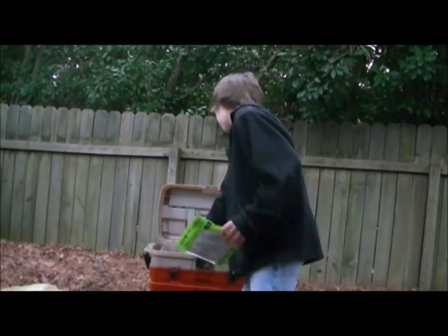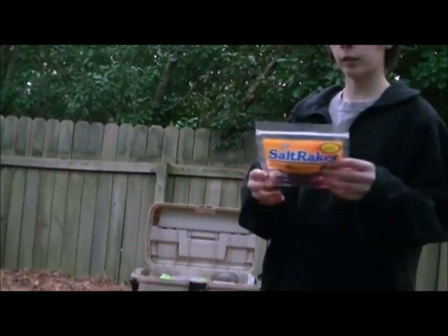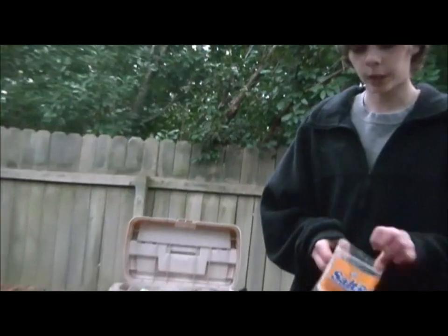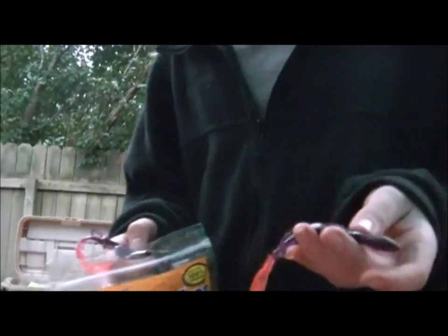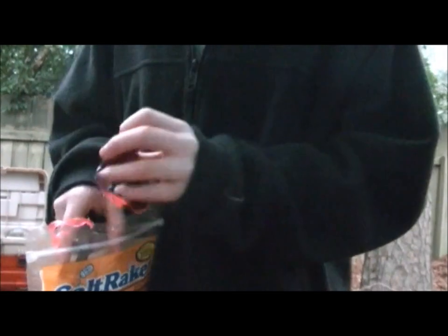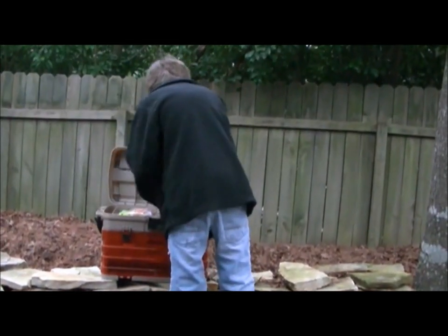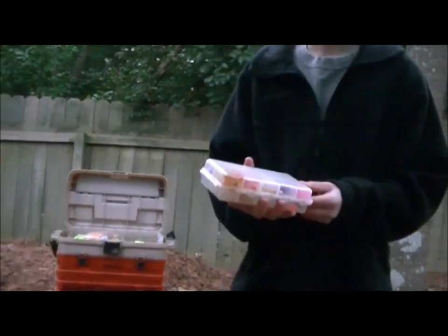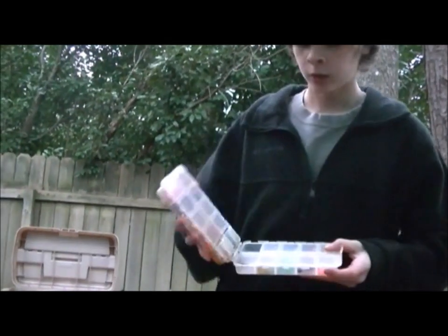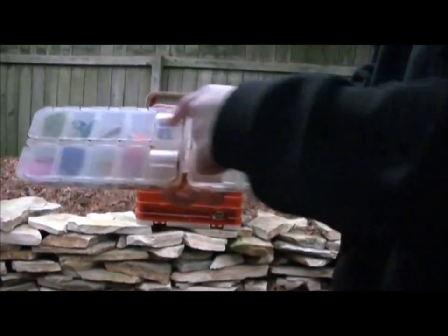I also have these Salt Racker Lizards — Jelly Lizards. I'll take one out for you. They're black with the orange tail. I've heard they're really good. I also have a whole kit for jig fishing — a whole big kit for crappie and all kinds of stuff like that. It opens up and you have all this stuff — jig heads and stuff like that.